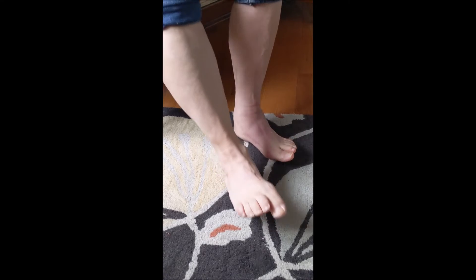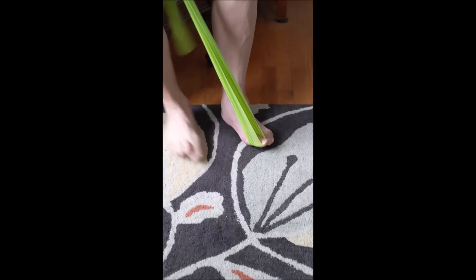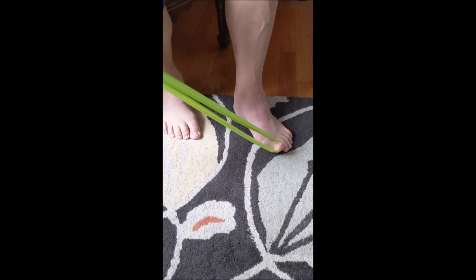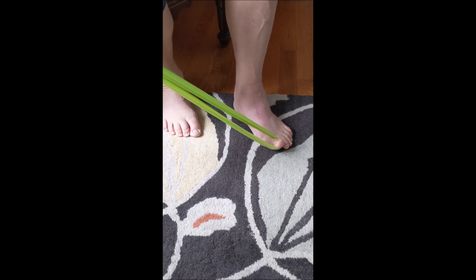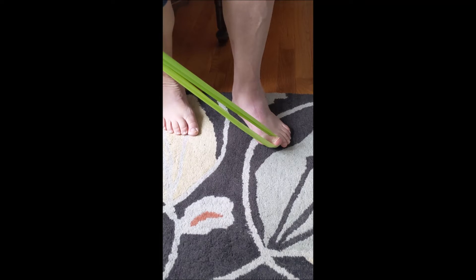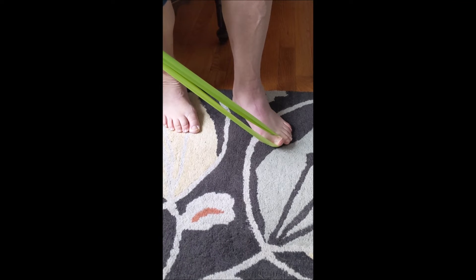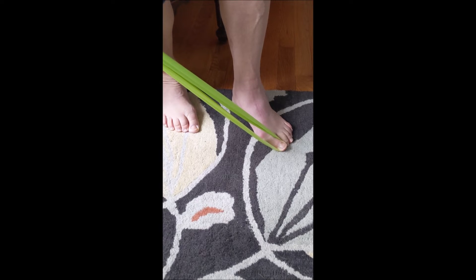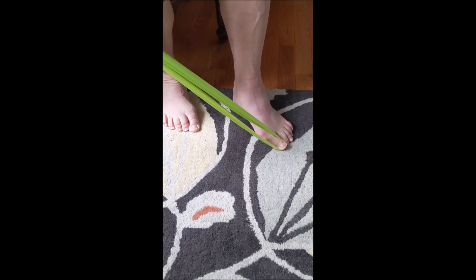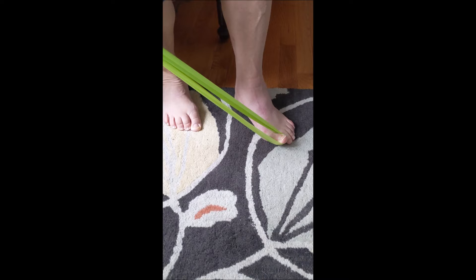You can also exercise the flexor hallucis longus — the muscle that moves your great toe — against resistance, non-weight bearing. I'm holding the exercise band out to the side because of my bunion; my toe doesn't always go all the way down to the ground since it gets caught up on the toe next to it. Holding the exercise band out to the side helps keep it from bumping into the toe next door.